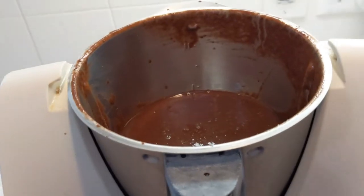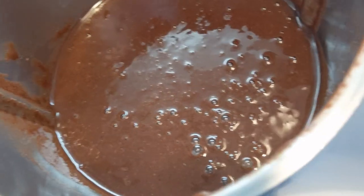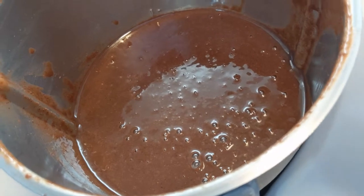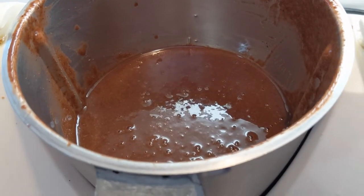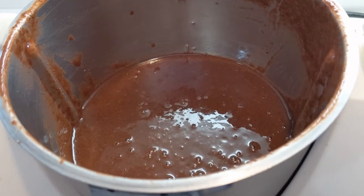Here we are — I blended this for a total of three minutes. As you can see, it's sort of a purplish brown, which is what happens when you mix green and red and purple fruit. I'm gonna pour some in a glass and give it a try.